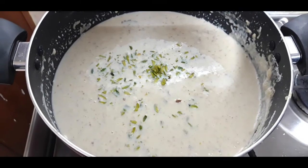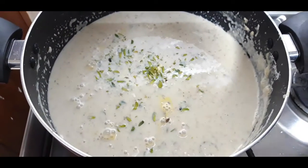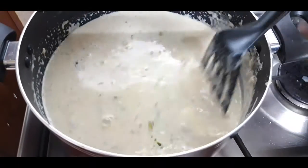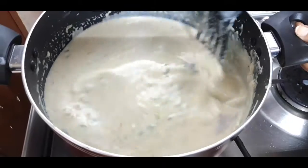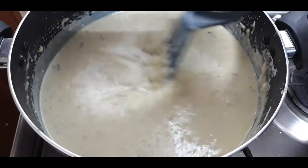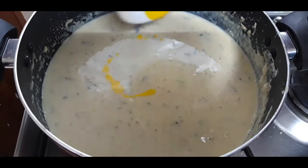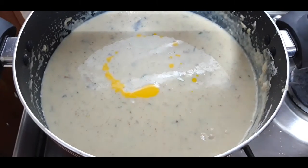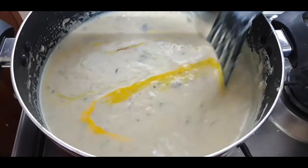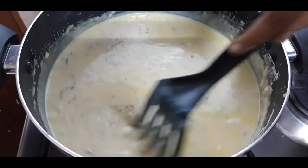Along with this I'm going to add the custard here. Mix it nicely — see to it that you keep it on a low flame. It's a quite very rich, delicious dessert, do try this in your home. Now I'm going to add the saffron here, mix it nicely. I'm going to switch off and allow it to cool, then refrigerate it for around one hour.